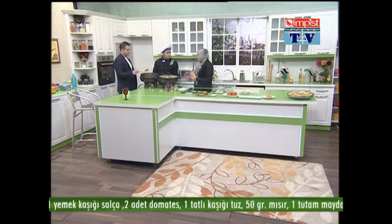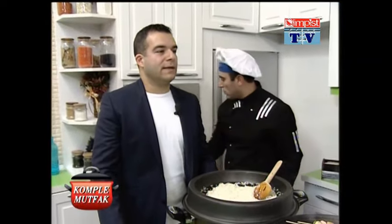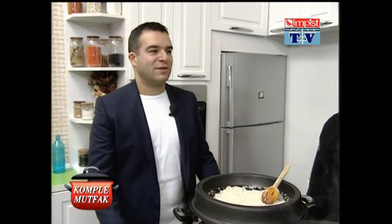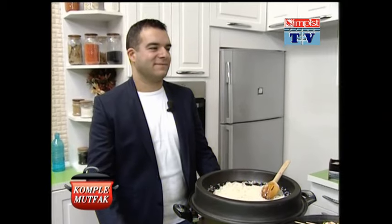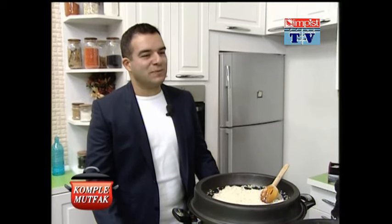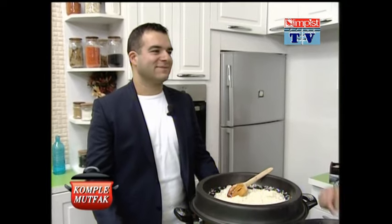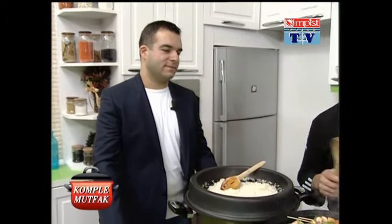Şimdi pirinçlerimiz kavrulsun, sonra malzemelerimizi teker teker ilave edeceğiz. Önemli olan Almanya'da yabancı değil, Türkiye'de de Almancı olmamak. Çünkü böyle bir sorunu da yaşıyoruz: Türkiye'ye geliyoruz Almancı oluyoruz, Almanya'da da yabancı oluyoruz; bu şekilde memleketsiz olmuş oluyoruz. Biz kesinlikle Türk'üz. Biz sadece Türklerin gurbetteki temsilcileriyiz.